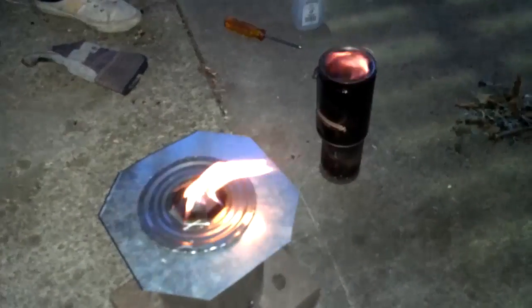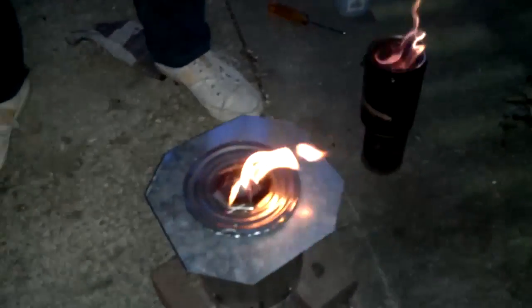This was lighted around five to ten minutes ago — around five minutes ago. So this is gasifying, this is on gas mode. The second one is gasifying as well.